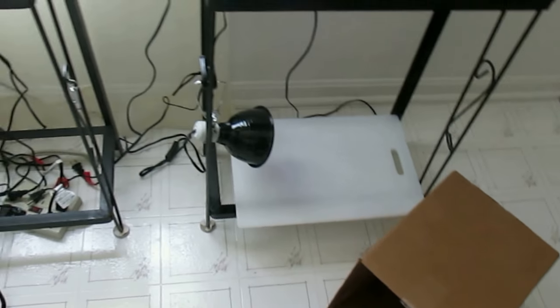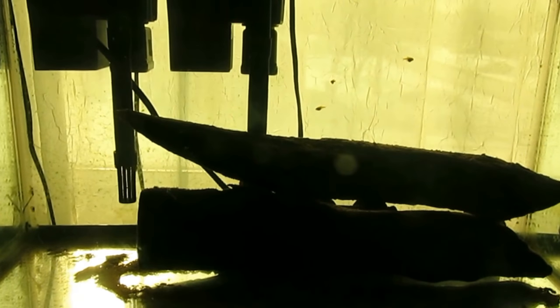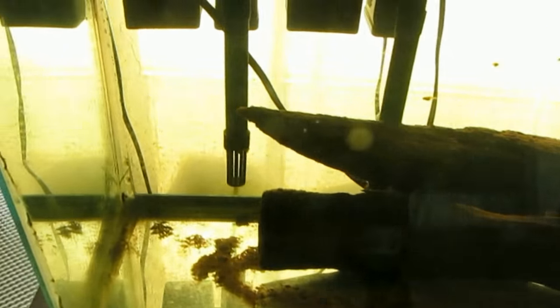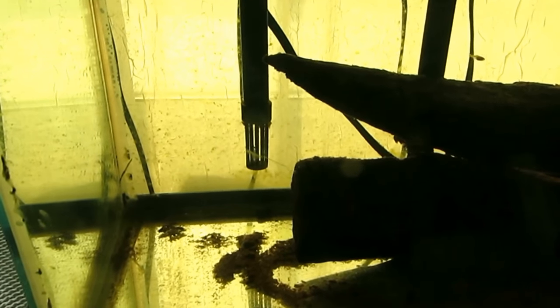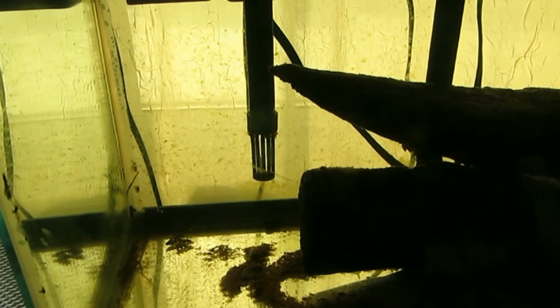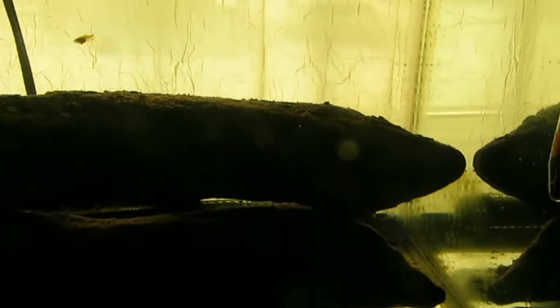I resumed using this as a grow-out tank. I just have a couple pieces of driftwood there in front of the heater, and two filters with nothing over the intake. I don't seem to suck up any fry. There are some better sized ones and some smaller ones in there.